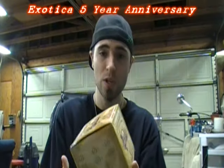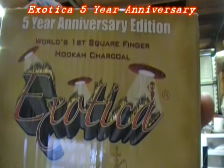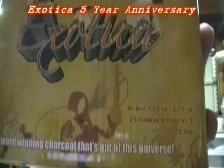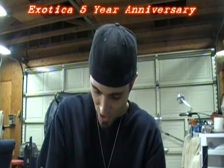I'm going to do the review on the 5th Year Anniversary Exotica Charcoals. How badass is that? An alien holding a hookah — I'm sorry, it doesn't get any better than that. That's just awesome.